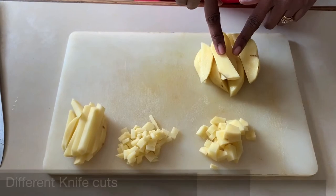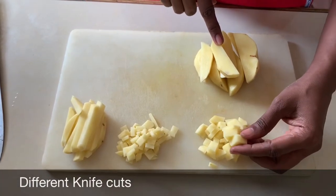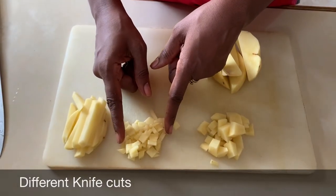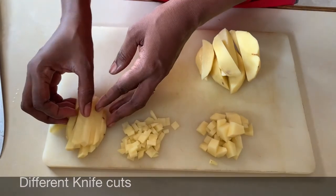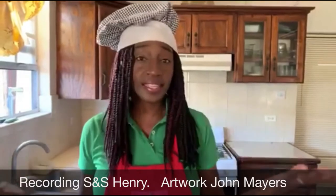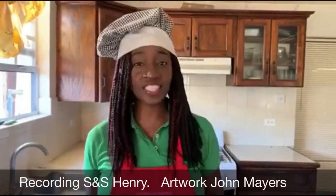So now we have wedged potatoes, rough chopped potatoes for purees, small chopped potatoes for stews, and French fries. Now you know some basic knife skills when it comes to cutting not only a potato, but any type of vegetable or some meats. Head into the kitchen and create some delicious dishes.